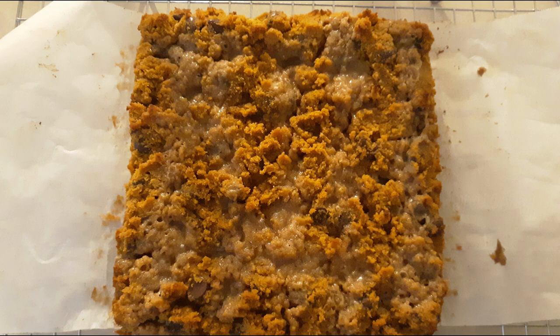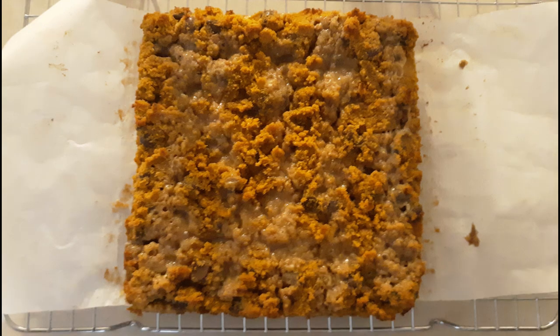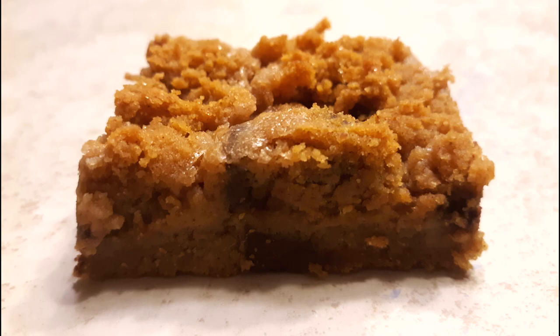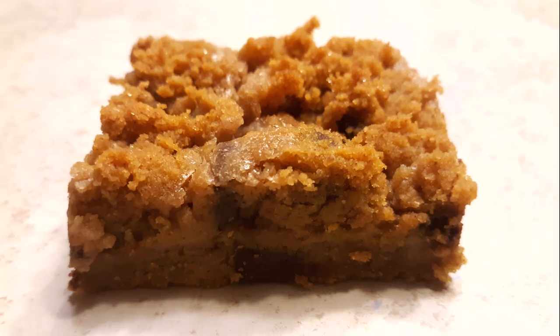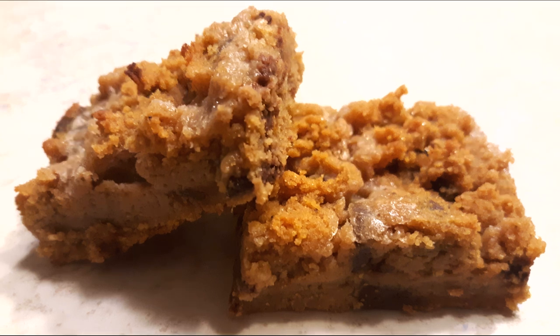Once cooled and firmed up, grasp the parchment paper handles and carefully lift out the cookie slab, placing it on a wire rack to cool completely before cutting. Once fully cooled, slice your desired size of cookie squares, place on a plate, and serve with milk of your choice if you want — or just eat and enjoy.